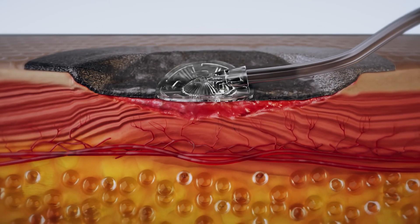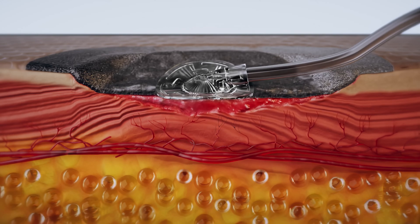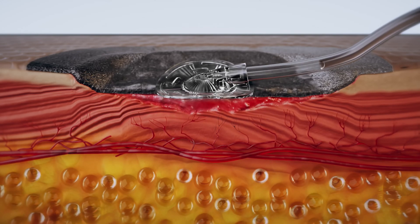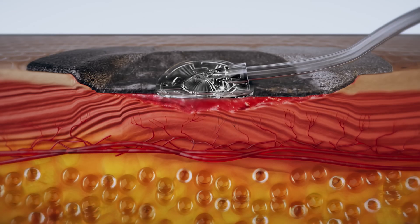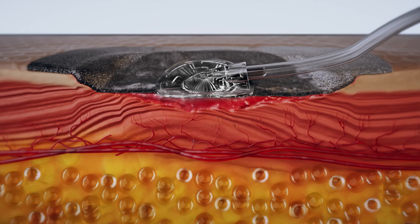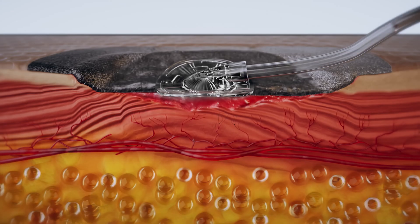The integrated dressing covers and seals the entire wound area, providing a moist wound environment and protecting the wound from external contamination. The application of uniform negative pressure, when delivered by the VAC therapy unit, draws the dressing and wound bed together. In doing so, mechanical forces — macrostrain and microstrain — are applied to the wound bed, underlying tissue, and the surrounding peri-wound skin.